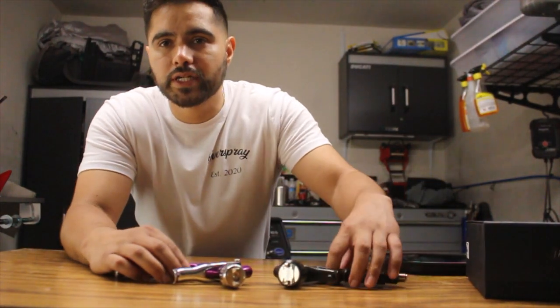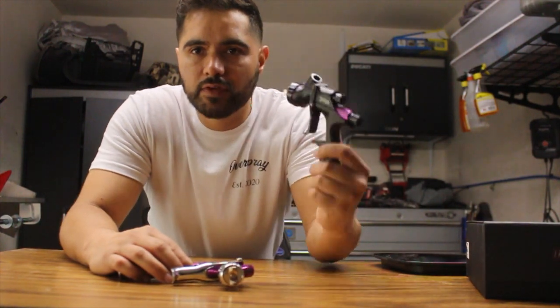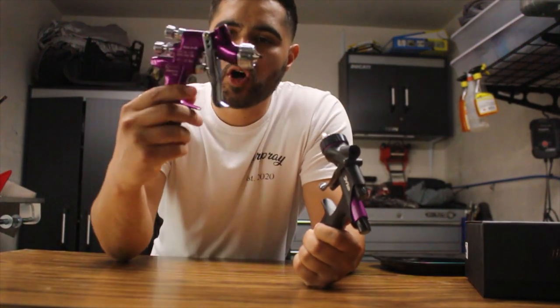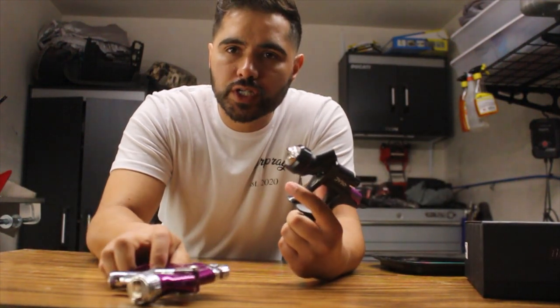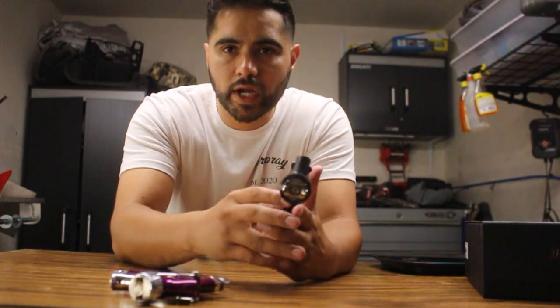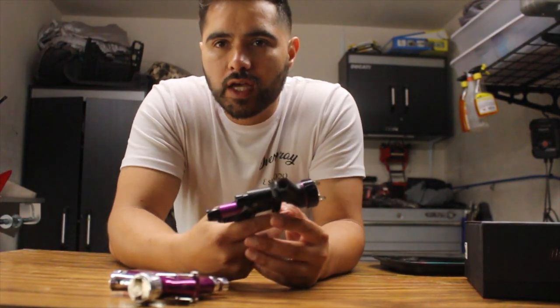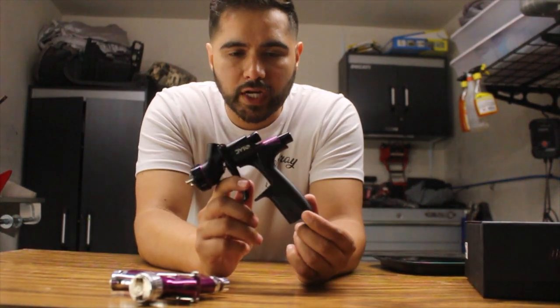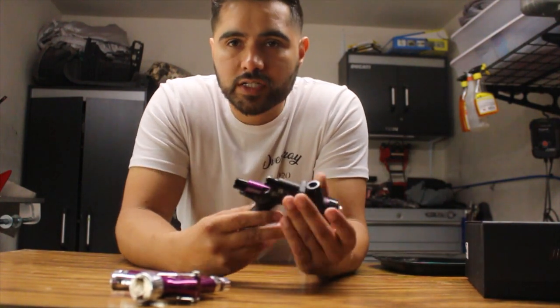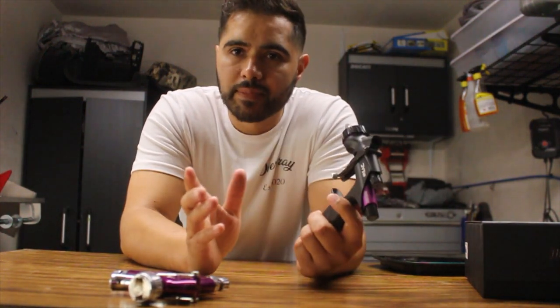If you guys have been following my channel, you know that I recently did a couple videos, not only with the DV1 Smart Repair Spray Gun, but also the SRI Pro. Now, what are my first impressions with the DV1 Smart Repair Spray Gun? I think it's everything that you know about the spray gun and more. This is a highly anticipated spray gun, and I have been waiting to get my hands on this for weeks. I finally was able to spray with it, and my honest opinion is it's amazing.